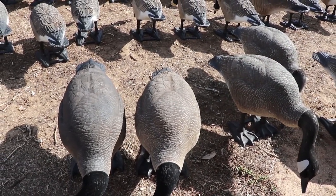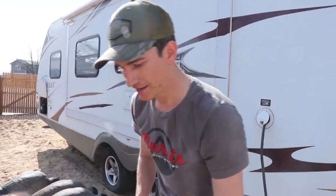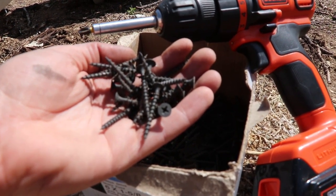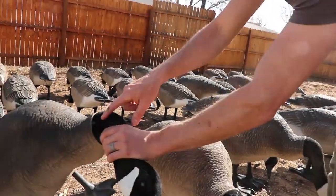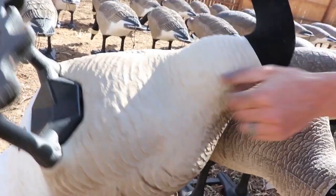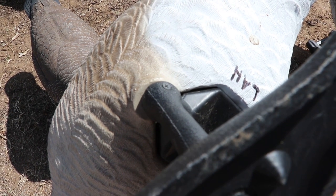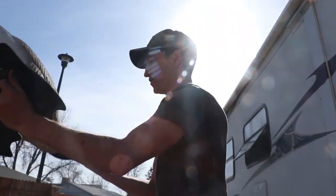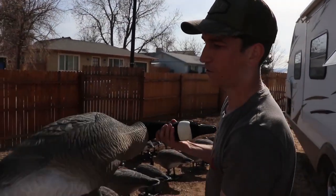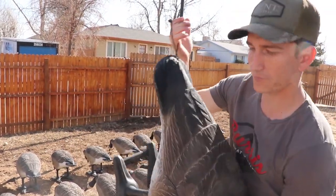As far as screwing stuff on, get some drywall screws. With those drywall screws you screw the head into the main body of the decoy, and then underneath you take the stand and do the same thing. Whether you're grabbing it by the base or by the head to carry it out, the decoy is not going to pop off and fall. But now with our new tail loops, we won't even have to worry about that.